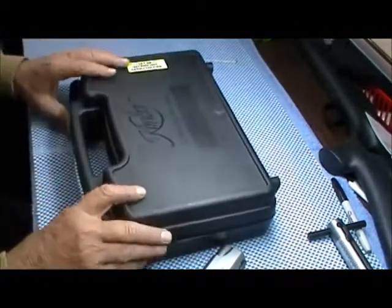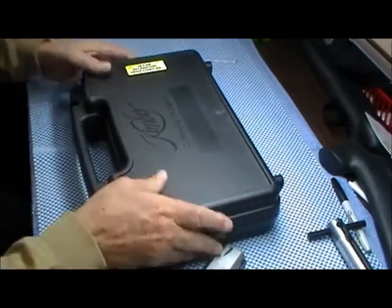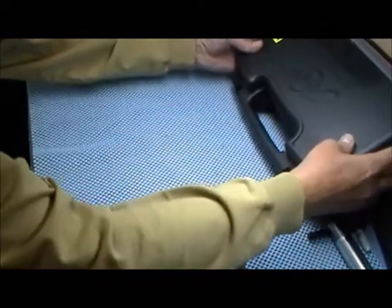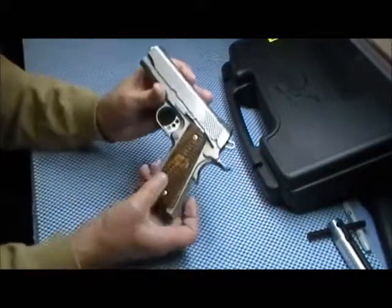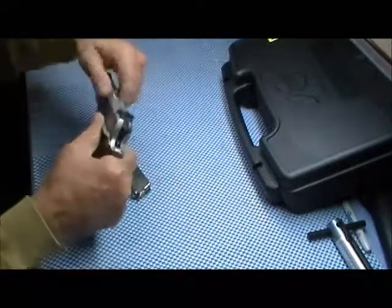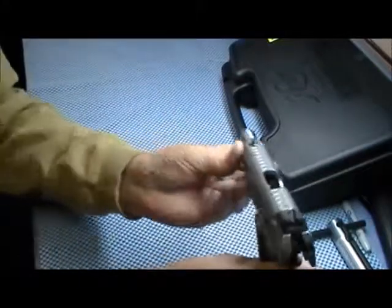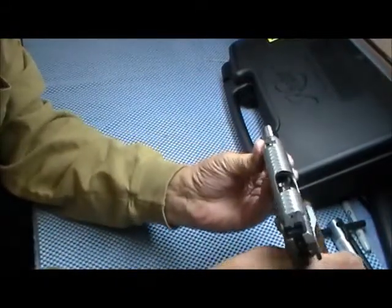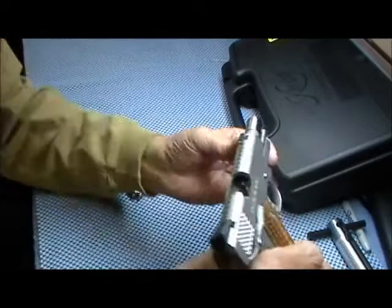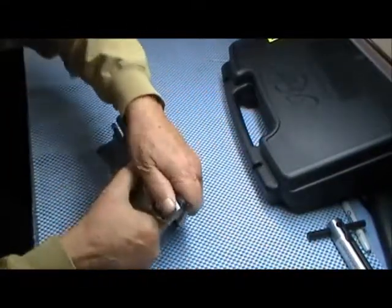I told you I'd try to get one — they had sold it — but I recently went back and they had two of them. Safety check, get that out of the way. Nothing in the barrel. It has a polished feed ramp, comes with the polished feed ramp.